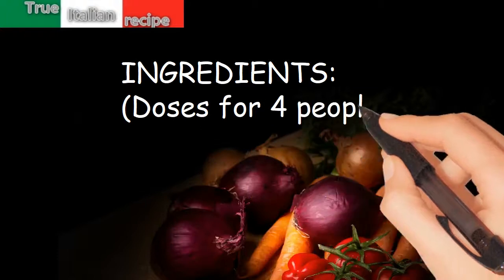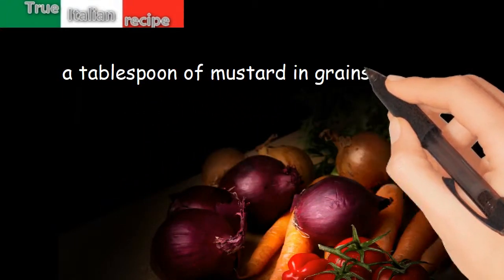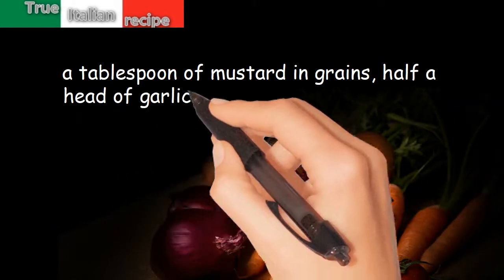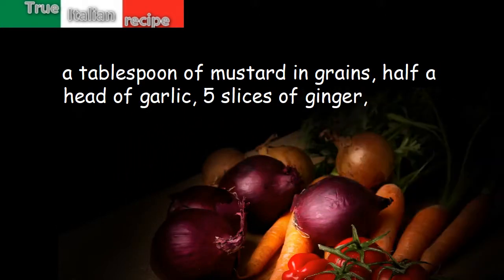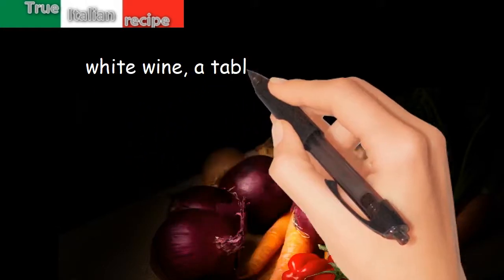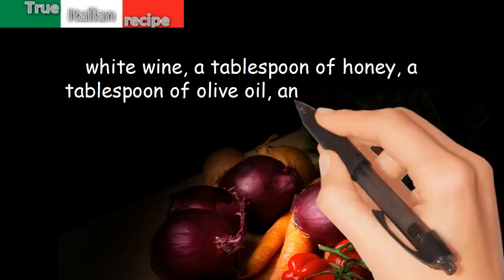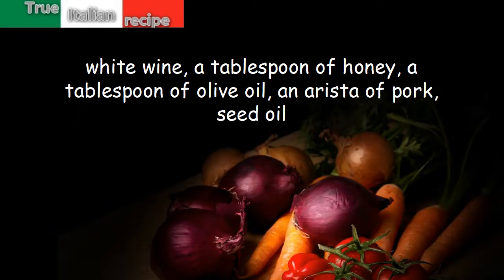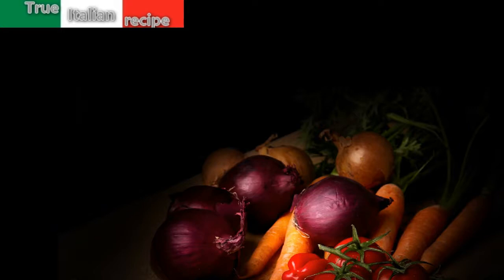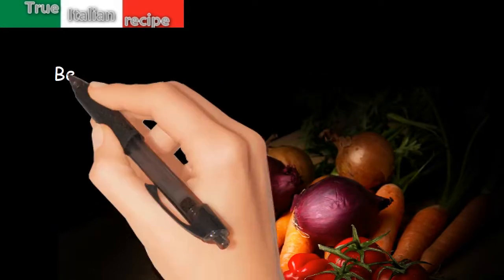Ingredients for four people: a tablespoon of mustard grains, half a head of garlic, five slices of ginger, butter, white wine, a tablespoon of honey, a tablespoon of olive oil, an arista of pork, and seed oil.